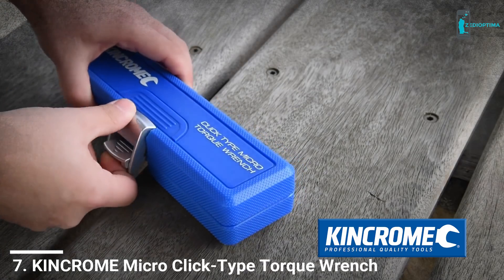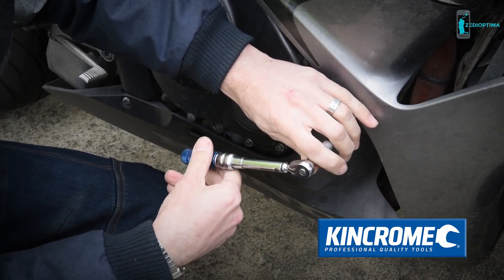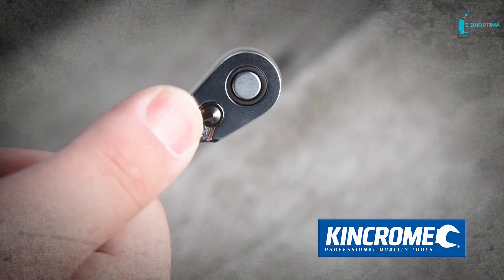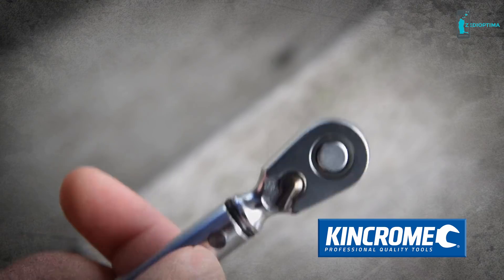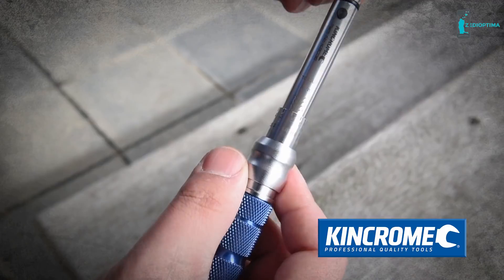The King Chrome Micrometer Torque Wrench is a must-have for anyone who requires the ultimate in accuracy for small torque applications. The click-style torque wrench is capable of applying torque settings in both directions, and with an accuracy of plus or minus 4%, so you know you can trust King Chrome.